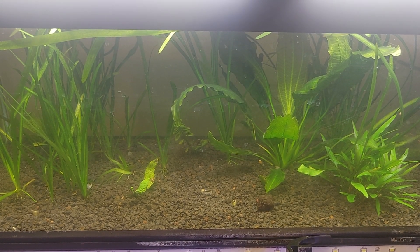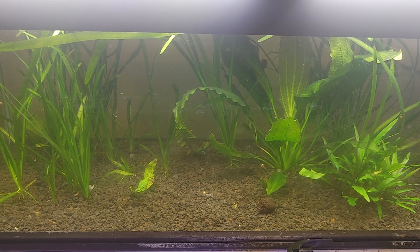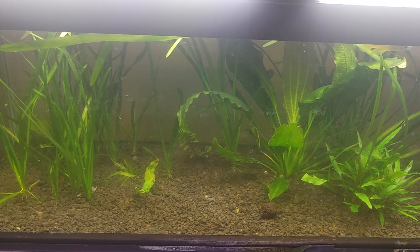I have another bottle of Nilocg, but this hasn't really done a whole lot, or at least that I can tell. I haven't really noticed. I guess the experiment will tell.